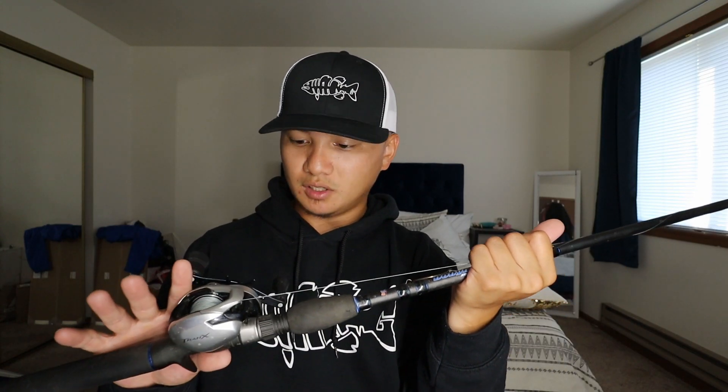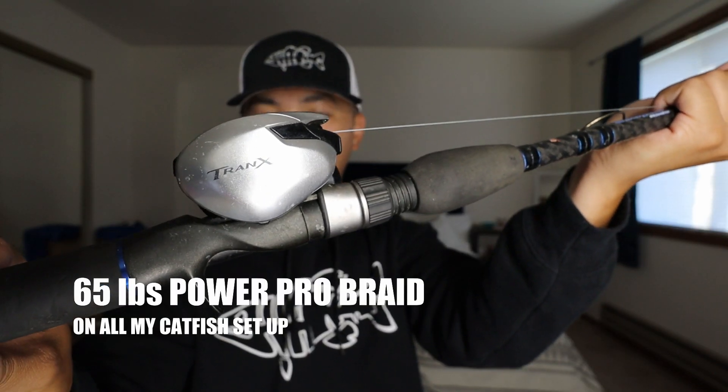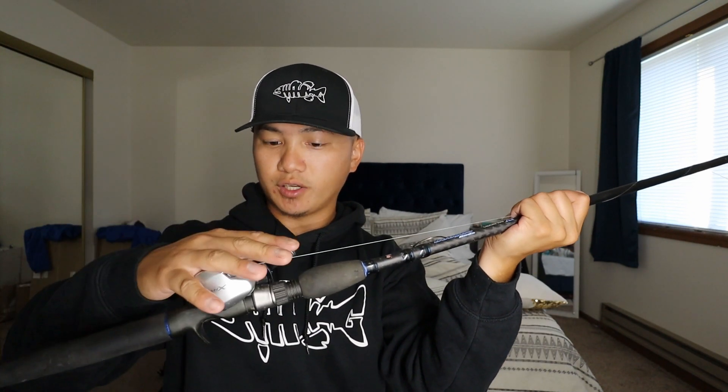The reel I have on here is the Shimano Tranx. It is a 7:1 gear ratio. The handle is fairly big. It has a nice silver color with a dark blue handle — pretty cool. It handles fish just fine, does not slip when you set the hook, and when it locks it feels great. It lives up to its name. So this is the first combo: Shimano Tranx with the Dobbins Champion XP 795 swimbait rod.